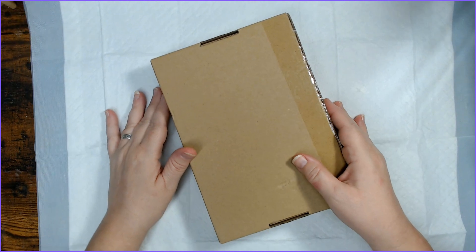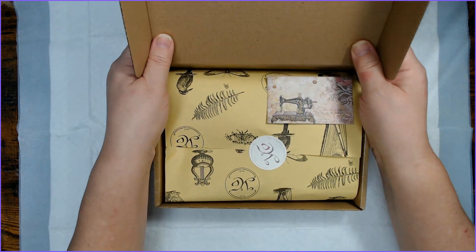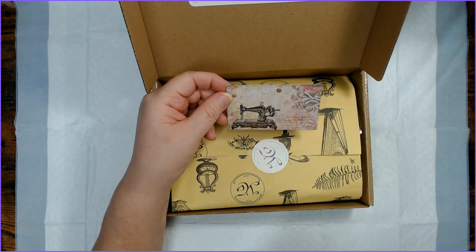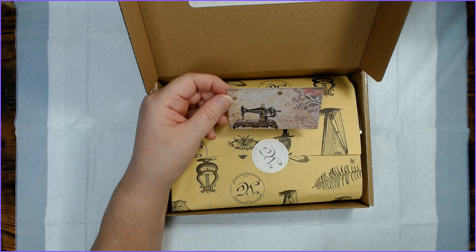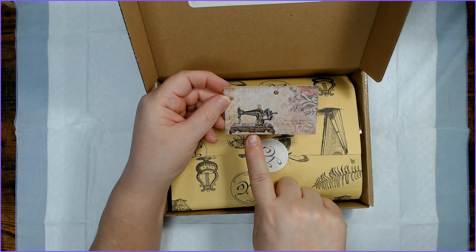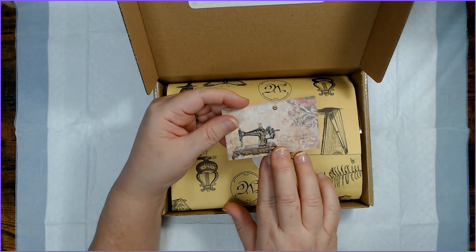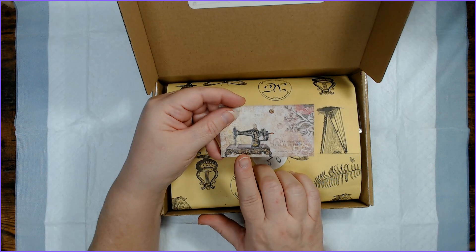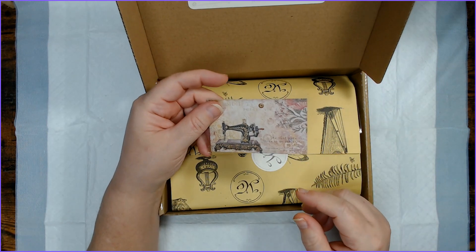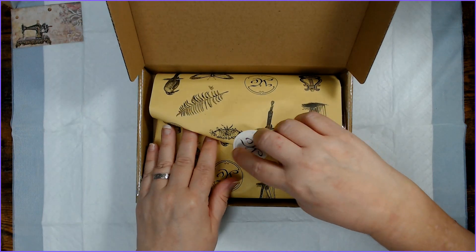Oh goodness sakes. I'm excited and I'm nervous. Sometimes I love these and sometimes they're just not for me. Okay, so this one looks like it's going to be not for me. These cards usually have some kind of clue about what's in there, and this has a sewing machine. I'm not all about sewing — it's not my cup of tea. But this old school sewing machine is cool looking and there's always a variety in here, so it doesn't necessarily mean anything.